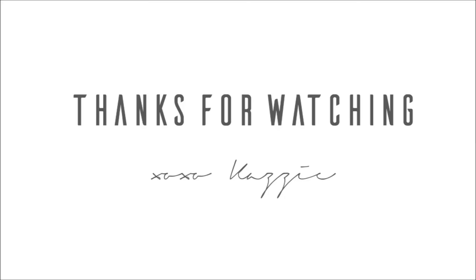Thank you guys so much for watching. Subscribe if you're new and I will see you in my next video. Bye!